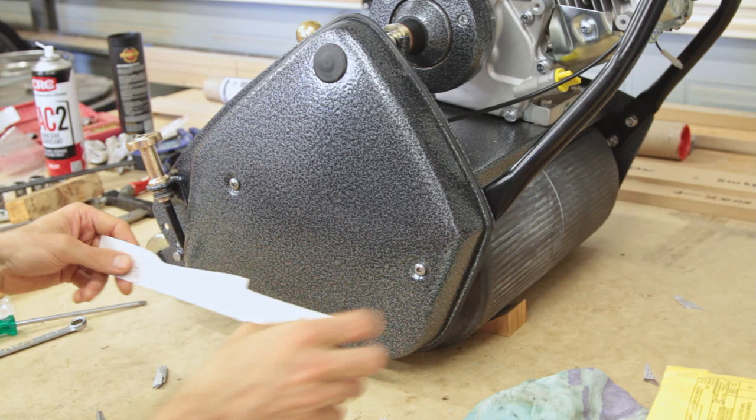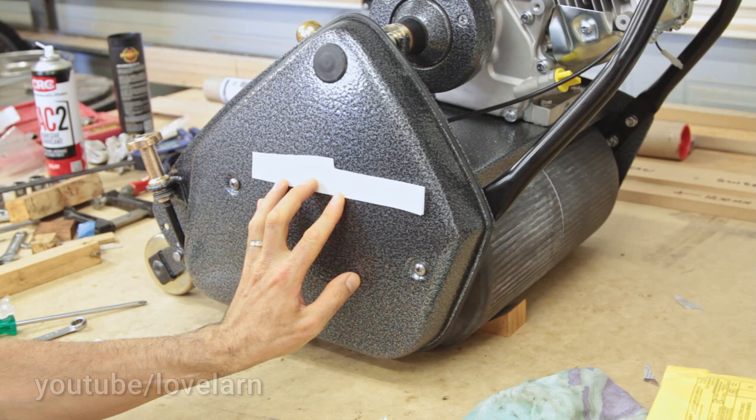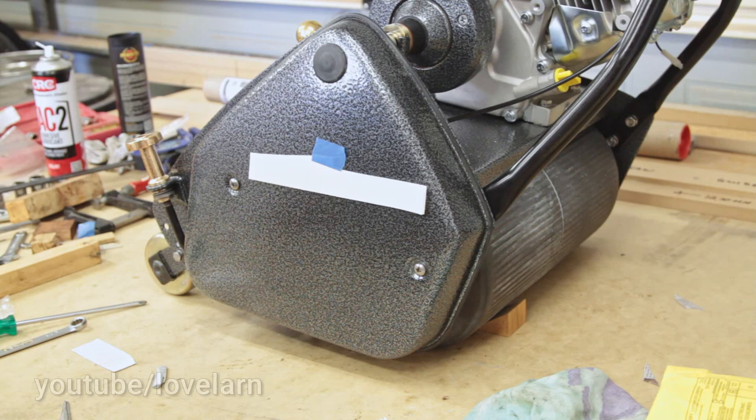I've got my blue tape to position that roughly how I want it and get a baseline established. We've just got to decide where we want this — I think up there is fairly common. We'll pin that loosely for now and double check our sources.